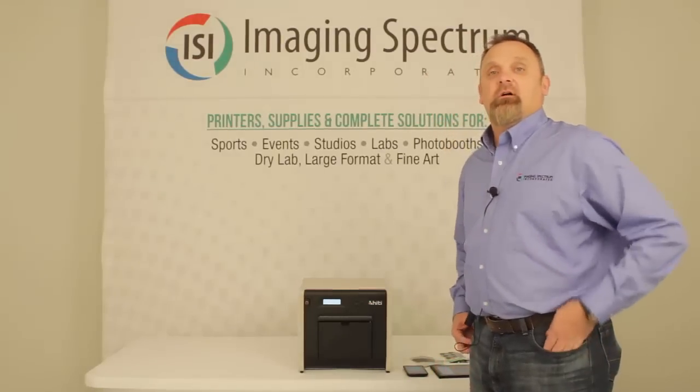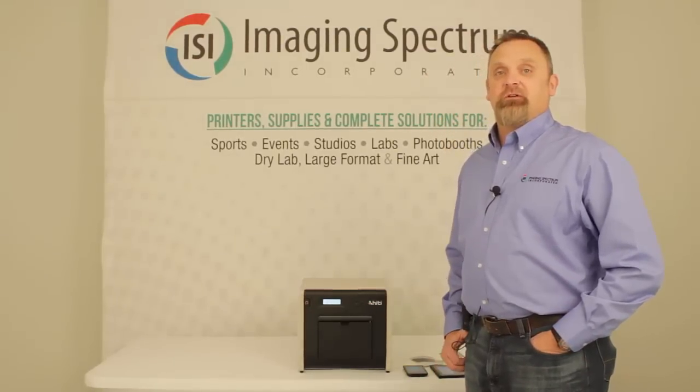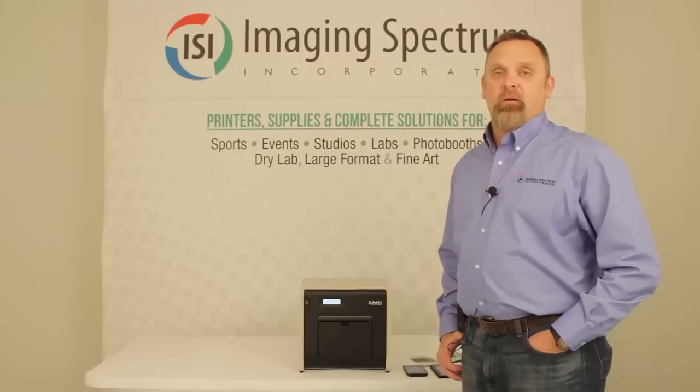If you've got any questions, give us a call at 1-800-342-9294, or you can visit us on the website at ImagingSpectrum.com.